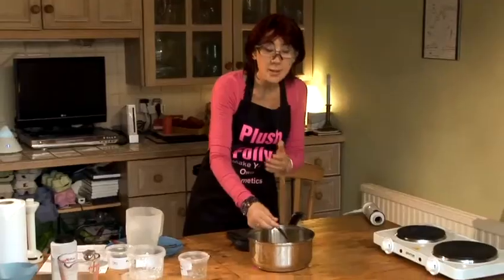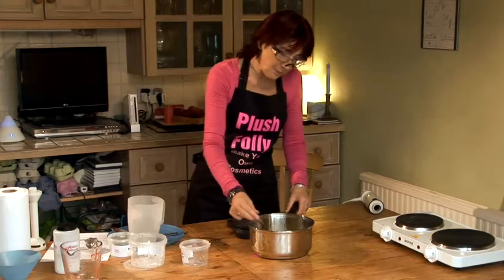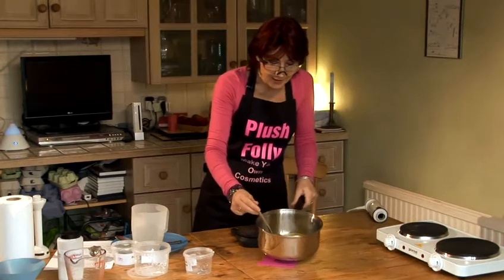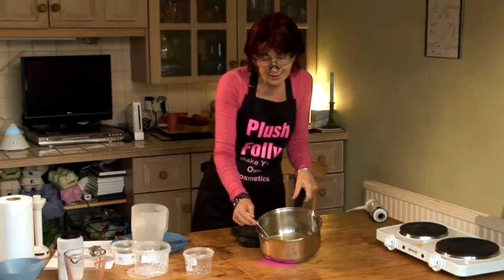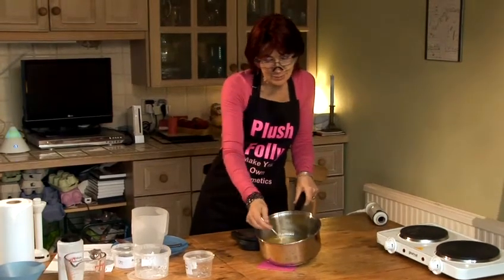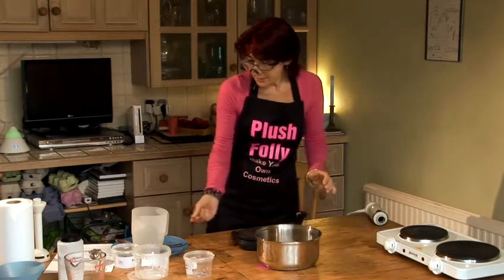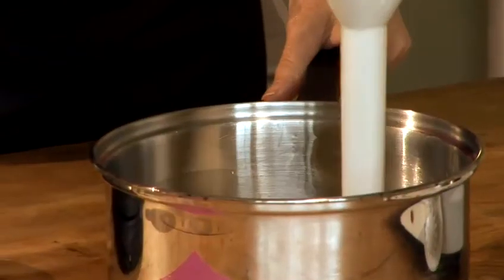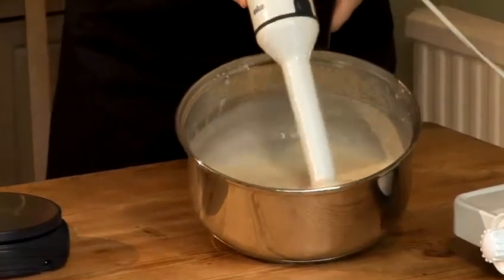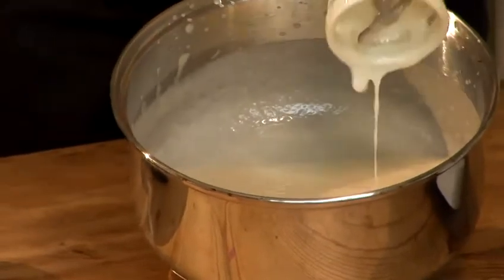And then carefully, because it is still caustic at this stage, give it a stir. Now, dependent on the temperature of the room, the temperature of the oils and the temperature of the lye, to get to the next stage it could take anything up to three days really. But we are going to speed that process up. Instead of manually stirring, I'm going to use a hand-held blender. I'm going to turn it down so we start nice and gently. I think this is just about ready — it's now looking remarkably like custard, so I would say that's perfectly ready to cook.